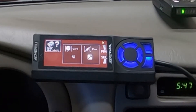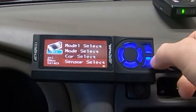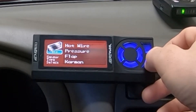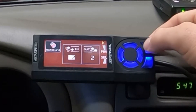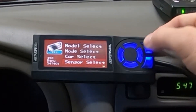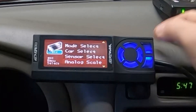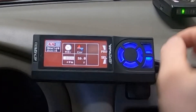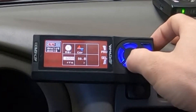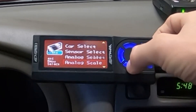Back out and go to Sensor Select, then hit enter. We have a hot-wire sensor type for the MAF — when you hit enter, set it to 2-in/2-out. I'm going to back out because it's already correct. I run hot wire. Go down to Analog Scale — what RPM range do you want? I have it set at 8,000 RPM. You can choose between 6,000 or 8,000. Because this car bounces off the rev limiter around 6,400 RPM I'm leaving it at 8,000.